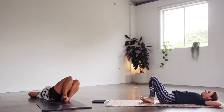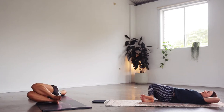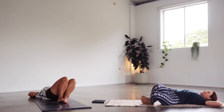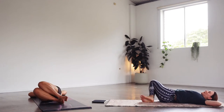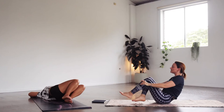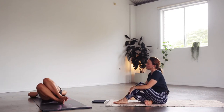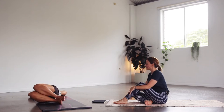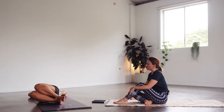Inhale the knees up and then exhale, squeezing the knees to the right, keeping that left elbow on the floor. Inhale up — let's do side to side for eight, seven, six, five, four, three, two, and one.